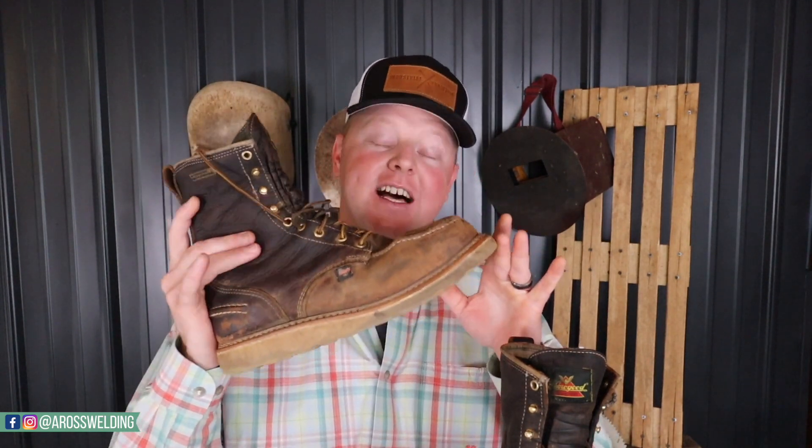If I was to rate this boot from 1 to 10, I would give it a 9. It gets a 9 because overall it's a very good boot — just a little heavier than I like and a bit too slick on the sole. Other than that, it's a great boot and I'm comfortable in it.